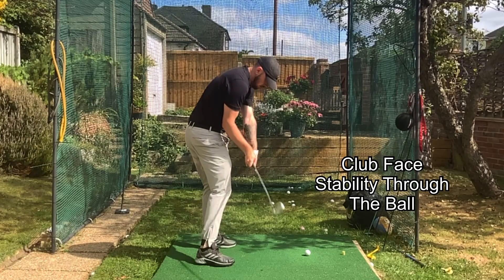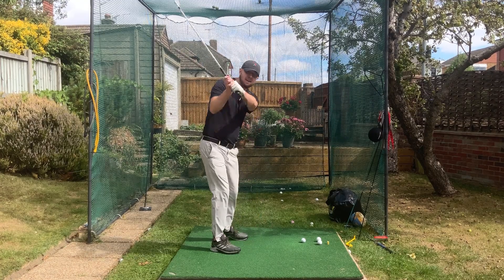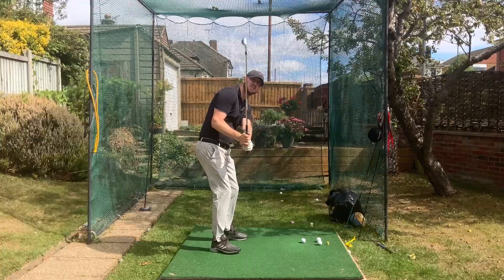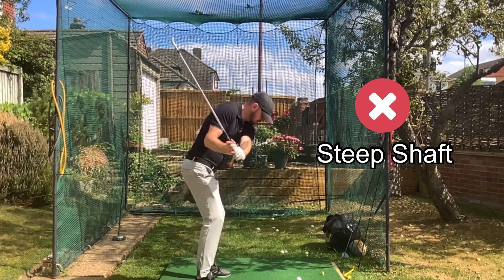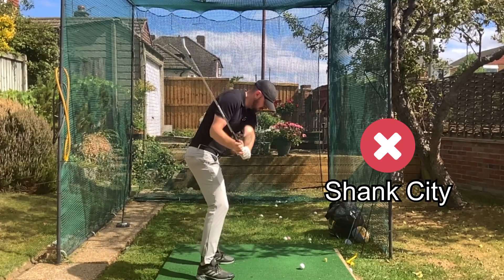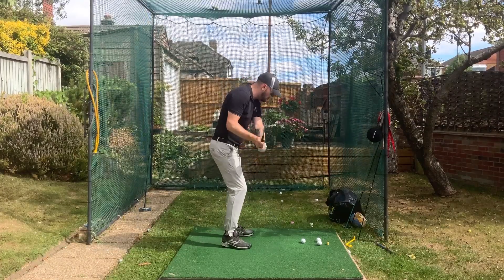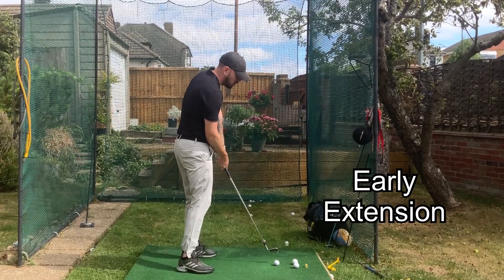A left wrist that gradually gets more and more cupped in the downswing - which I see so commonly with players - will cause the shaft to steepen and also cause the shaft to tip out in front of you. With that steep shaft, as we can see here in this slow-mo, it results in a horrendous shank.